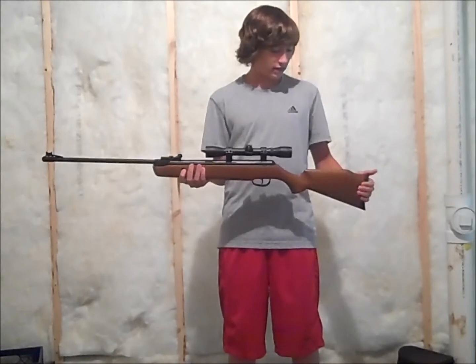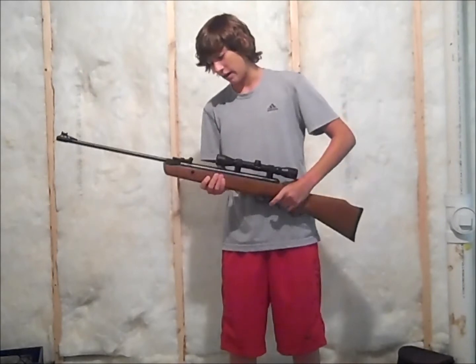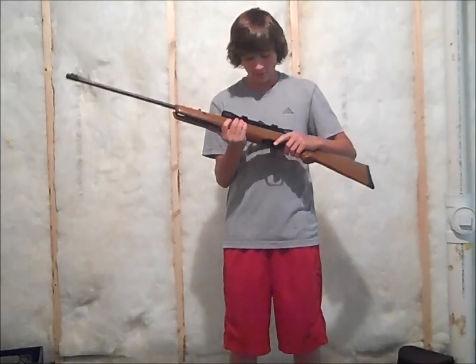The cons of this gun are that the scope isn't really the best. And if this gun does get wet, the metal parts — not the scope, but the metal part up here and the barrel — will rust. But you can wipe that off with some paper towel and it's fine. Just letting you know that it will rust.